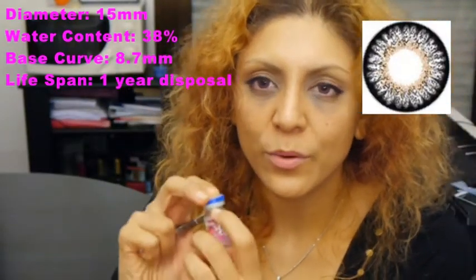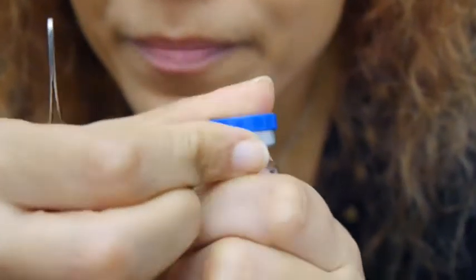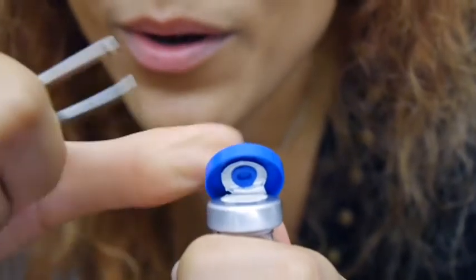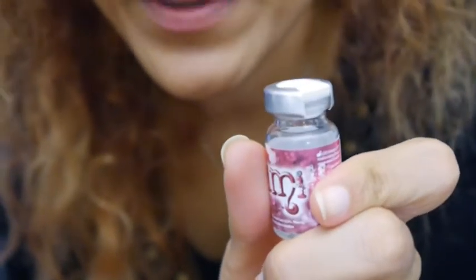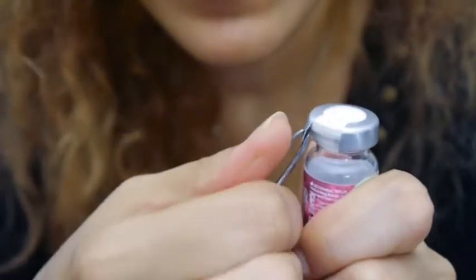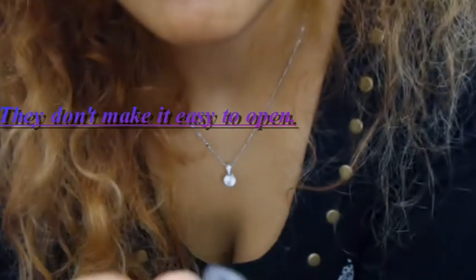You will see when you look at the packaging that there is an arrow pointing up here. Can you see that there is an arrow here? So that is where you have to take it and you have to push it up, and for me it's very hard so I'm going to use these old tweezers. And then you're just going to pull the cap off like that, so you should be careful.